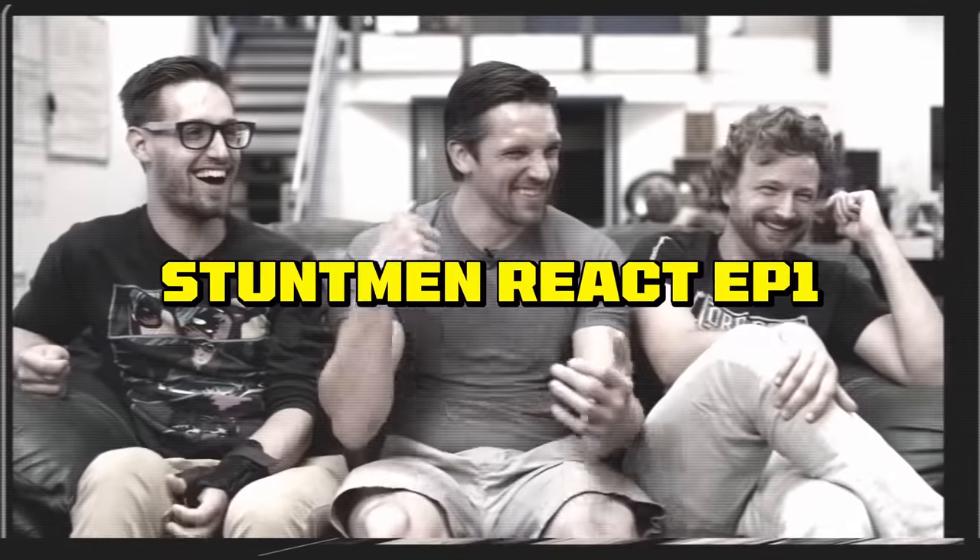What's up everybody, welcome back to another episode of Stuntman React. This is gonna be a good episode. We got the O-est of the G's here — Eric Linden — the very first stuntman to ever be in a Stuntman React episode. Let's just get right into it. We got good clips. I can't wait to show these guys — I have a list of like four clips that Eric has not heard of.